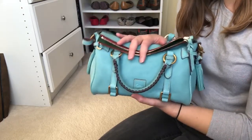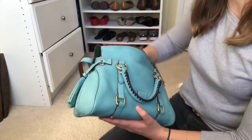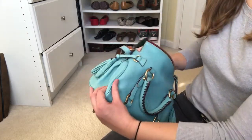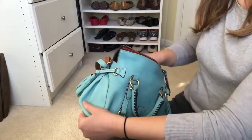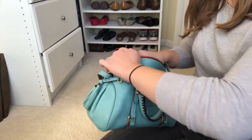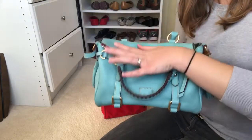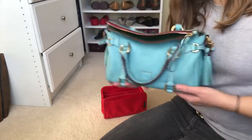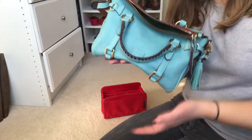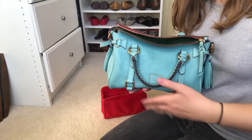I can't collapse the bag any further than this because of the organizer inside, so if you have a bag that's less structured this is really great. And when I take it out, you can see this bag does have a decent amount of structure to it, but without the organizer I can really smush it. So it really helps to keep things looking nice and keep the bag's shape.